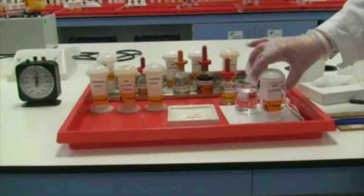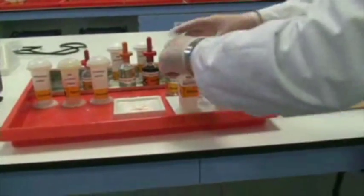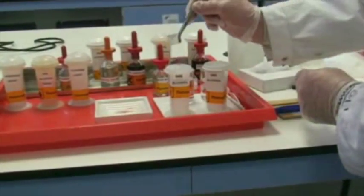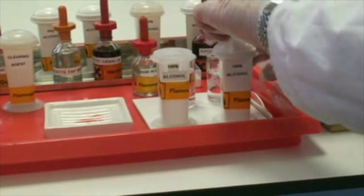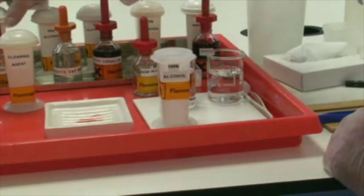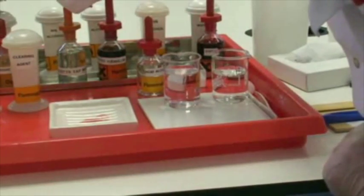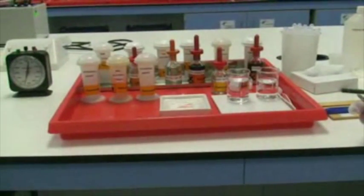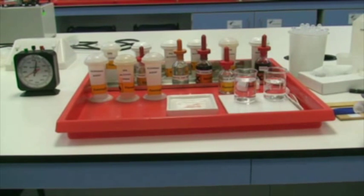We can now transfer over to the second and final solution of absolute alcohol — take both lids off and transfer across now. We then have a final two minutes before we move into the final solution, which is our clearing agent. Remember, the clearing agent is there to remove any remaining water and alcohol present in the section, so that we can then get to the final step: mounting the section in the resinous mounting medium.